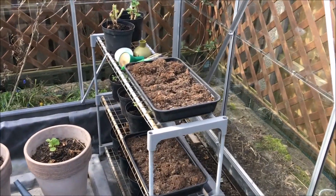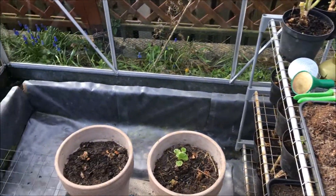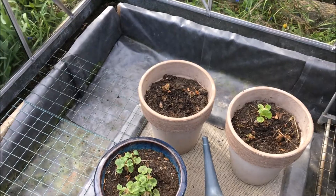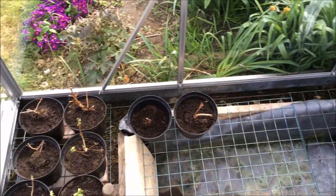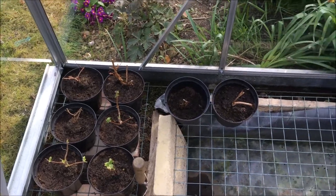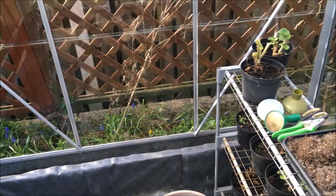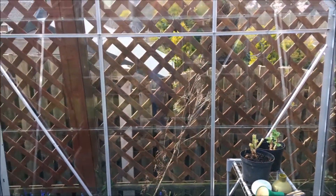So that's the greenhouse all clean now and all the plants — the geraniums, the fuchsias — all potted on and trimmed, bursting back into growth, ready for their growing season. A nice, clean, sparkly greenhouse.